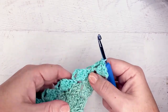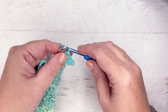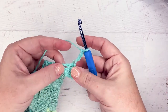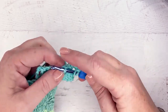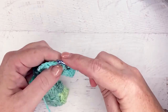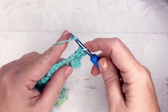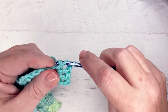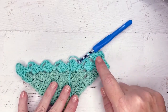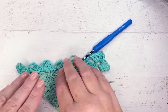This is row eight on the pattern and of course the pattern tells you exactly what you need to do. We've slipped into that space, then we chain three — two and three — and it's just the same as before: three double crochets into the space all the way to the end of the row. But instead of doing another block at the very end, we're actually going to fasten off when we get there. You can see our angle is changing as we've turned the corner, and we work our blocks in all of these chain spaces.